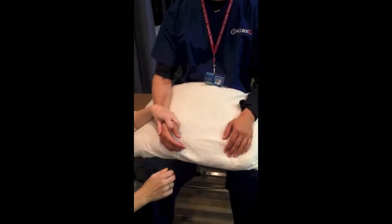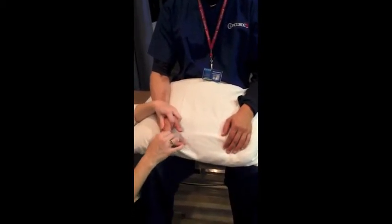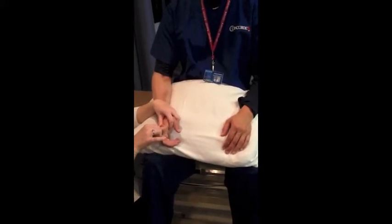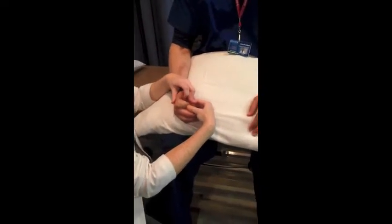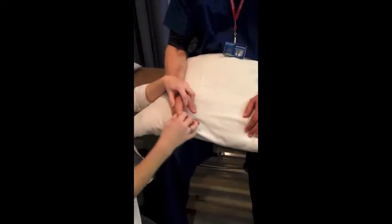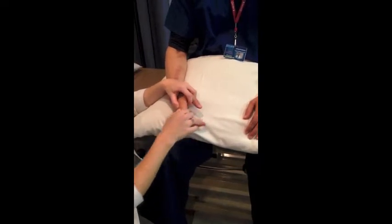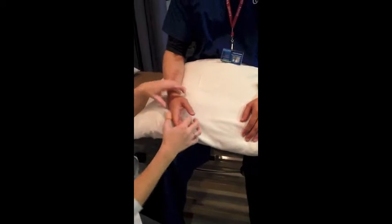I'm going to stabilize the metacarpal and move the first phalange. So we've got extension and we've got flexion. For flexion, we're going to go along the dorsum. For extension, we're going to measure along the palmar-volar surface.